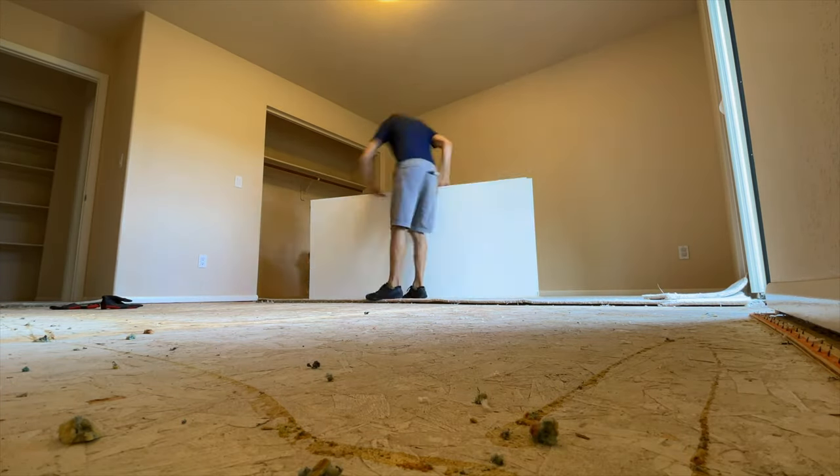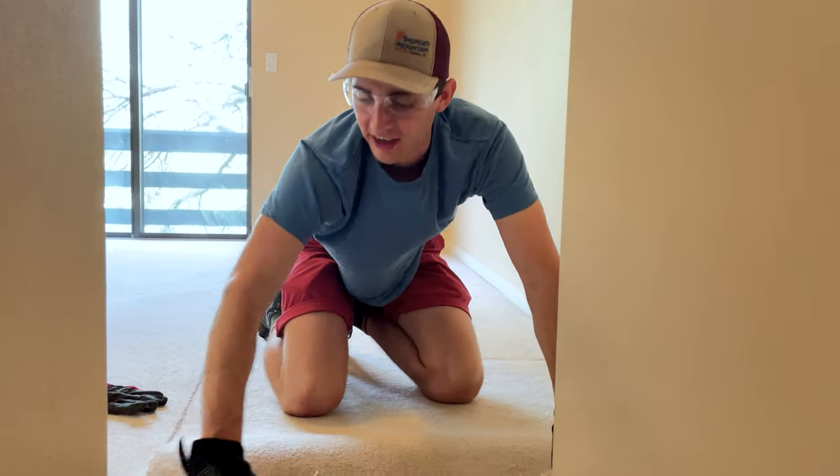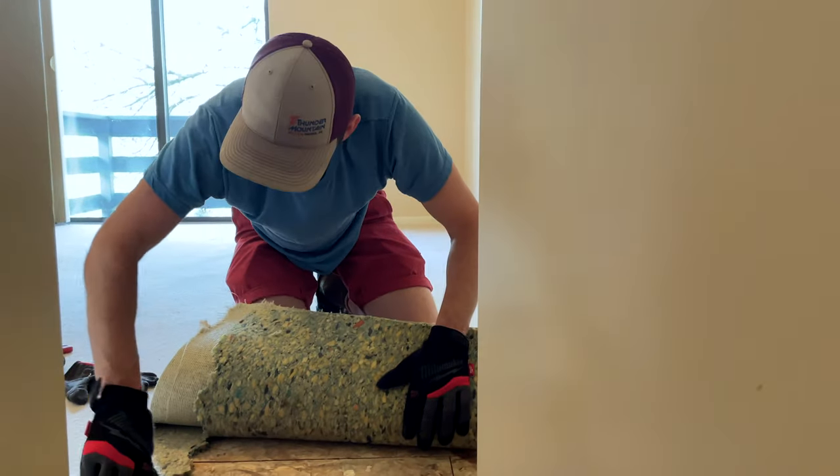You just got to make a line with a utility knife and then just kind of rip it up. This is the easiest and most fun part of the whole project — it's pretty satisfying.